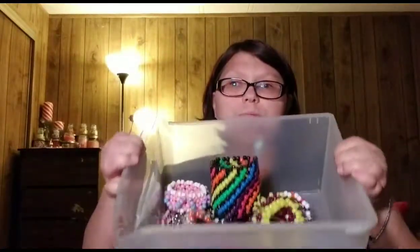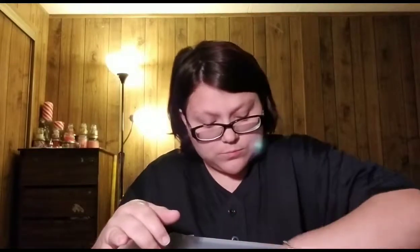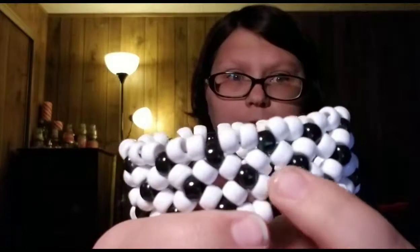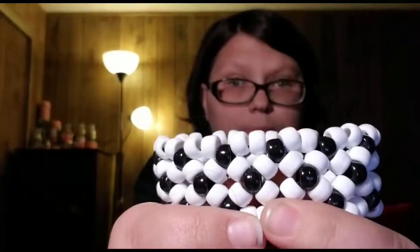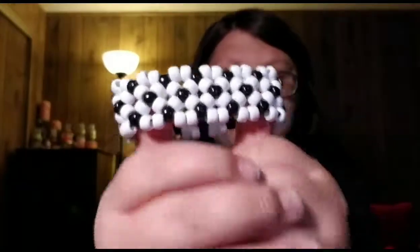Hey again! This is the third installment of this candy collection series. This episode is X-Bases. An X-Base is basically this — if you look in the center, there is an X right there. That is an X-Base. This is a single X X-Base, and this video is all about these guys.